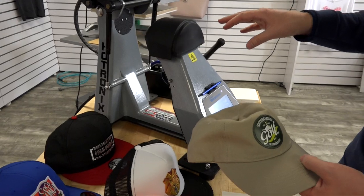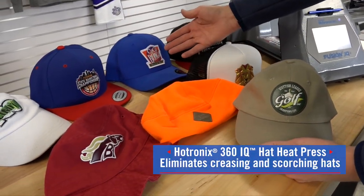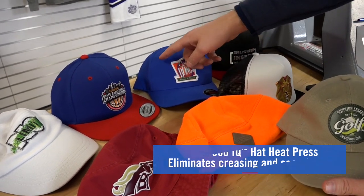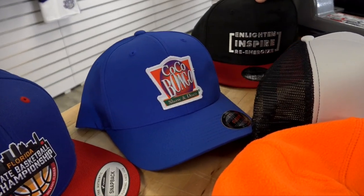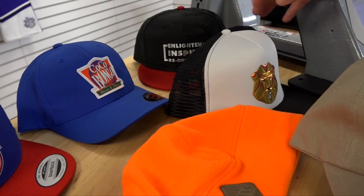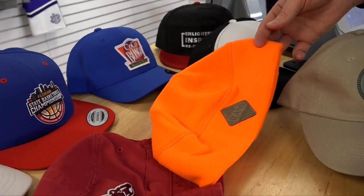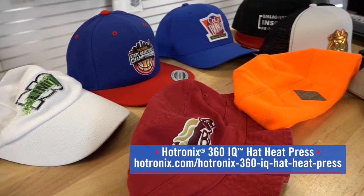Also, this solves the age old issue of leaving a crease. You can see on this sample how we've applied an embroidered emblem on this headwear style without any crease at all. And that works for structured caps, fitted caps, snapback caps, trucker caps, and even beanies and toboggans. So many options with one heat press.